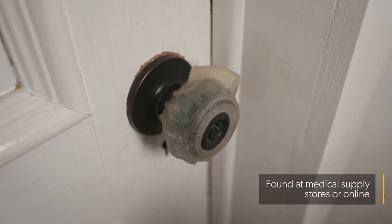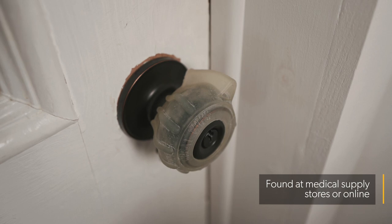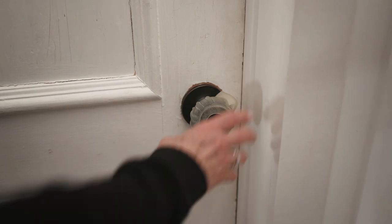Use a ridged silicone cover to make a knob or tap easier to grip. These are different from childproof doorknob covers, which can be more difficult to use.